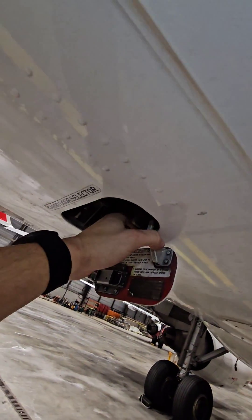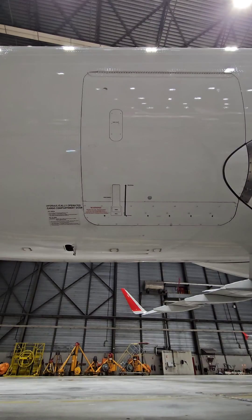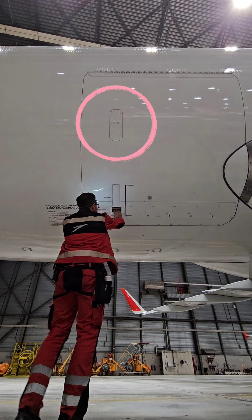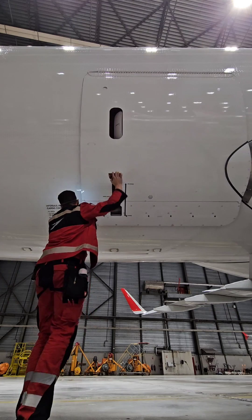The forward and aft cargo compartment doors have a manual locking mechanism and open hydraulically away from the aircraft. Both cargo doors have a safety feature in the form of a vent flap as a prevention against opening in case the airplane is pressurized, but in my case there is no pressure and I'm able to unlock the doors.